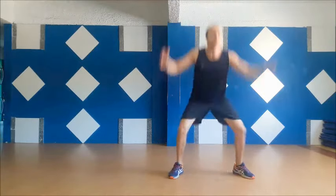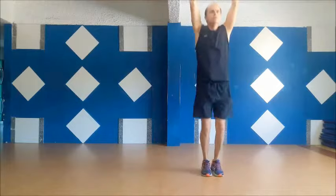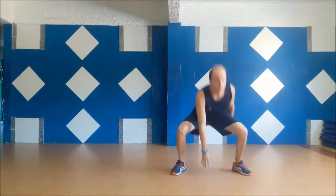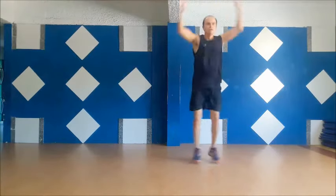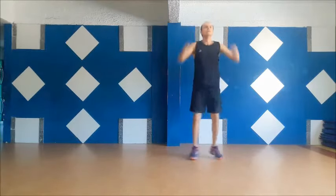Round two! Five, four, three, two, one, rest!